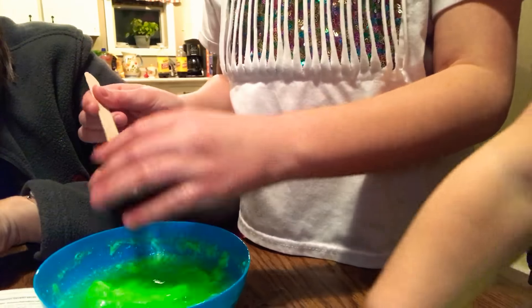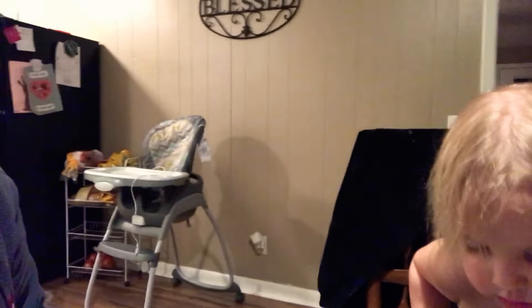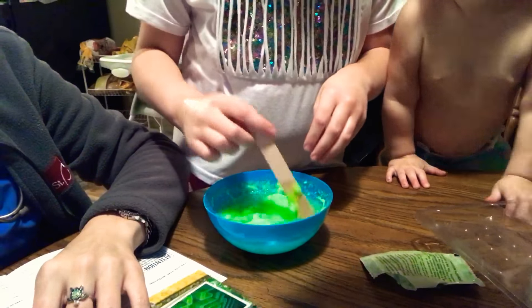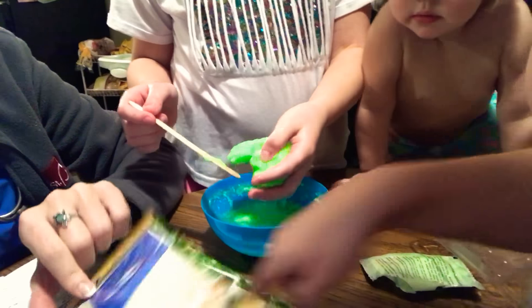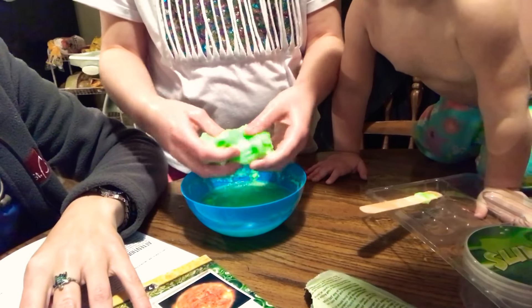I'm going to wash my hands because it said to wash your hands first. Whoa, mom, that's real weird! Eww, that feels so crazy! Eww, really gross. Alright, what could glow, what could glow? Ooh, Corley's even doing some stirring. I've got my slime — it feels really nice.